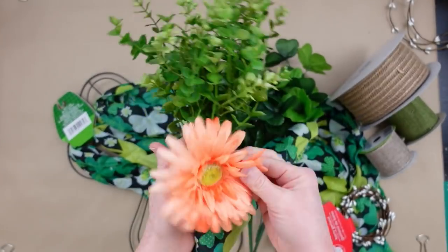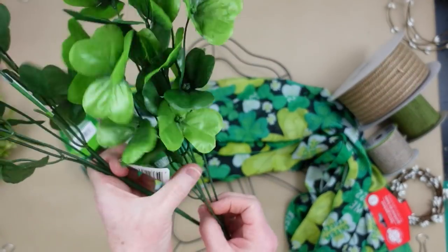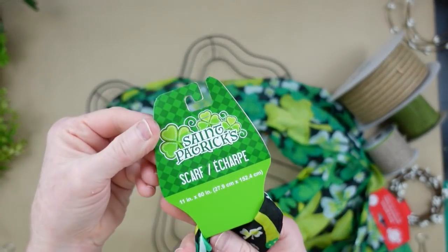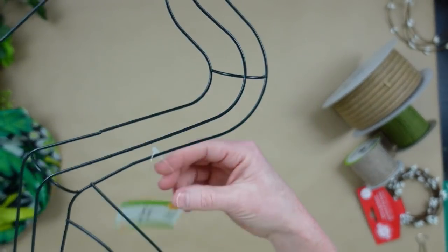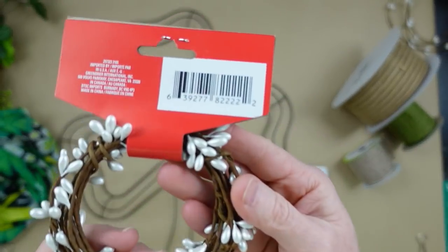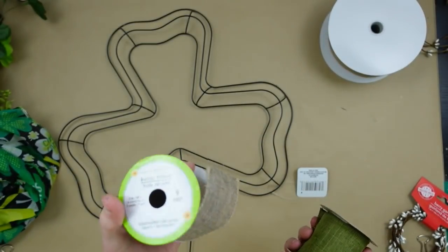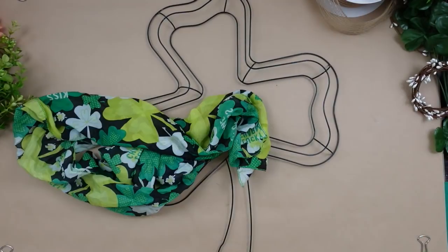We're going to make a wreath. You're going to need possibly some flowers and some greenery. I got these cute little shamrock picks of two different colors from Dollar Tree — a dark pick and then a pick that's light and dark. I'm going to use two of these gorgeous little scarves and a shamrock frame. I'm also going to use some of these — a berry garland from Christmas at Dollar Tree. I'm going to use a variety of ribbons, both thrifted and Dollar Tree. We're going to start off by covering this frame with the scarf.